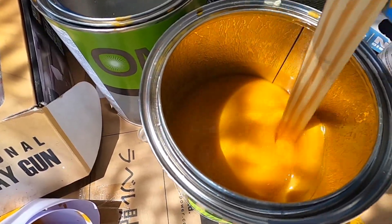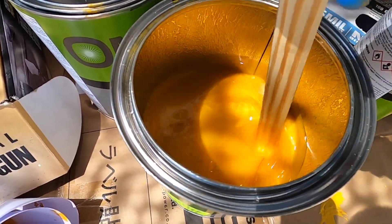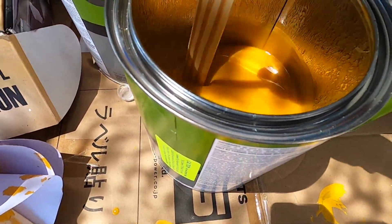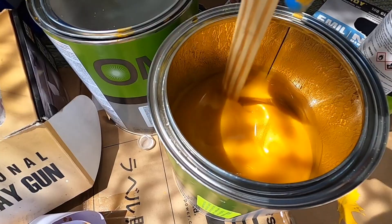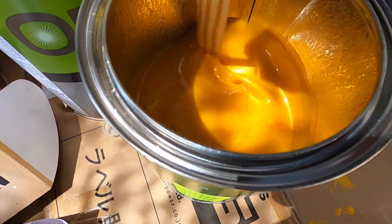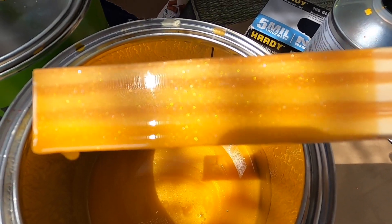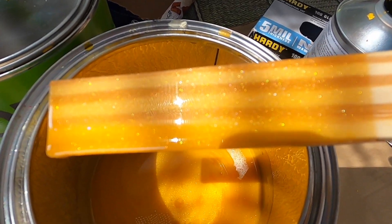Right now I'm just mixing the pearl. I'm probably gonna do one heavy cut coat. I definitely have less pearl than base coat, but check out that pearl in there — it's crazy. I'm excited to spray it on and see how the paint looks after.